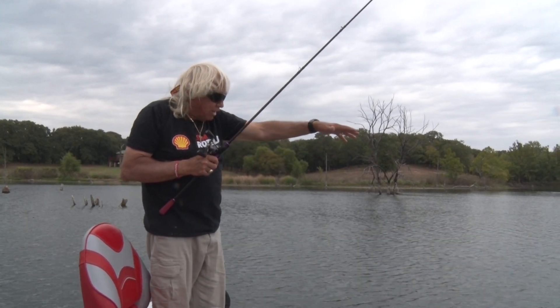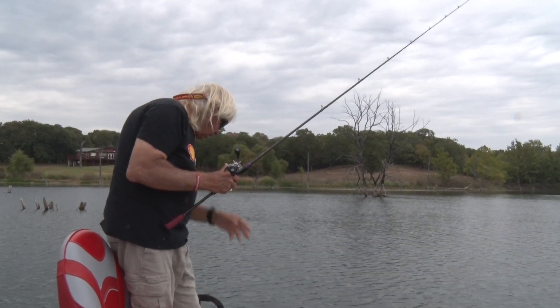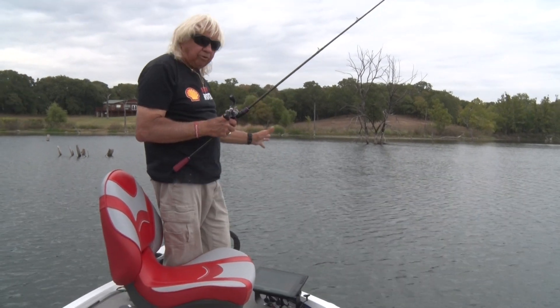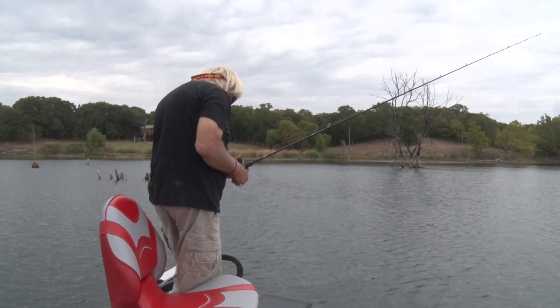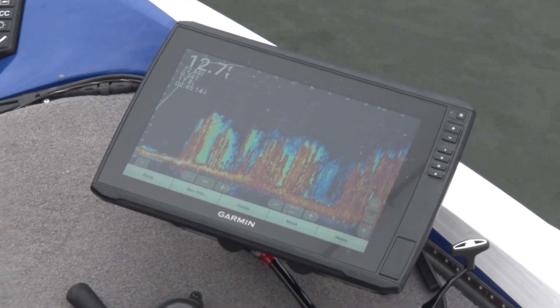So many times you can see the grass down under the water and you can see the edges, the little points, and the indentations. A fish locator like we've got right here - a Garmin - this particular one is looking forward. It's a LiveScope facing forward and you can look right now and see right here where the edge is.